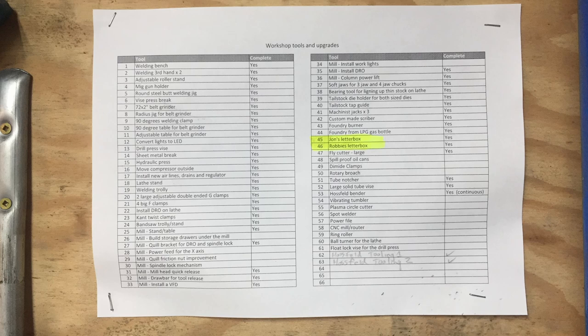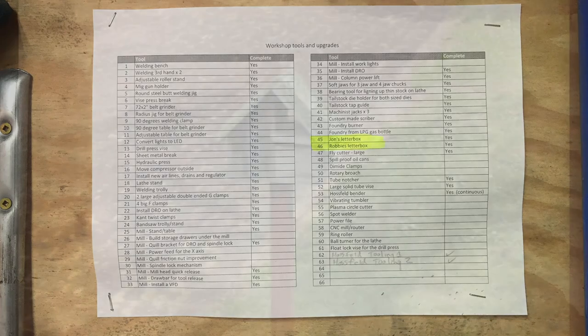So every time he came over he would look at the list of projects on the wall in my garage, and there were projects added to the list but his letterbox was always at the bottom. That actually got to the point where when I sent out photos of parts for the next project, this particular friend always answered 'I think it's going to be a letterbox' — hinting that I should get on with his letterbox project.